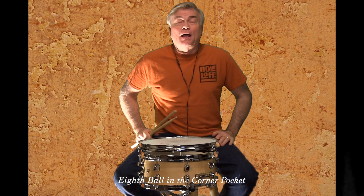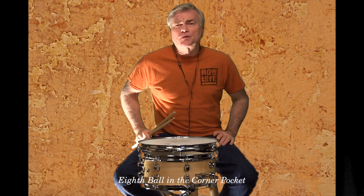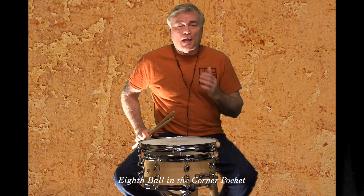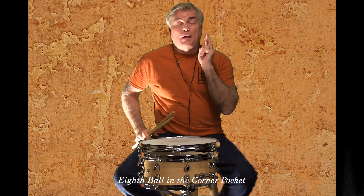This is going to be 'Eight Ball in the Corner Pocket.' This is a short 16-bar solo from the Snare Drummer's Toolbox, and you can download the music here as well as the audio files and the play-along tracks that come with it.